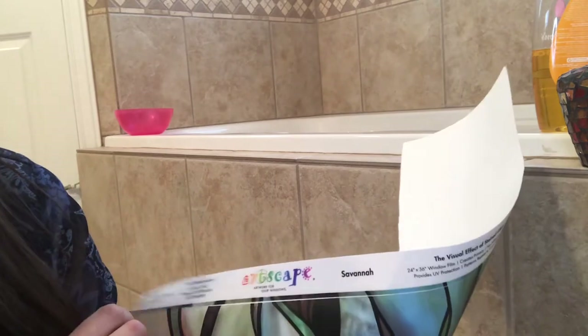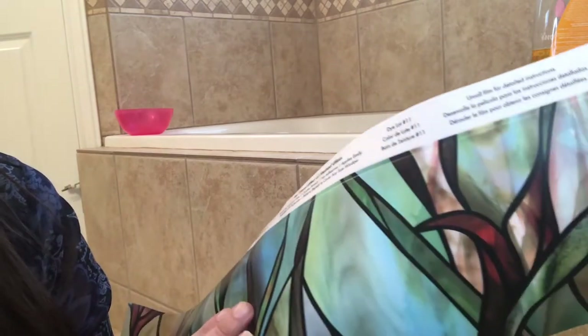You have sort of an array of choices — this one says dye lot number 11. The instructions come with this.